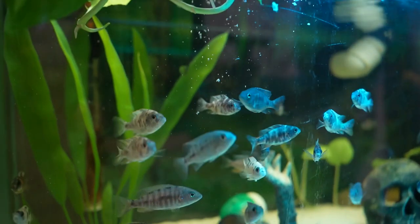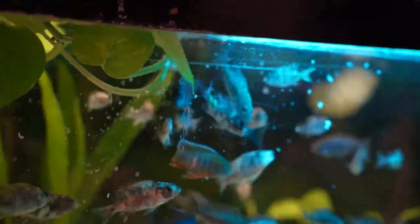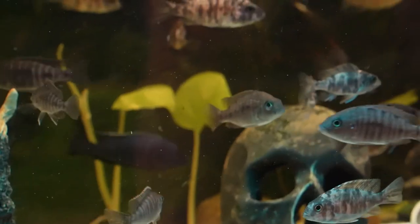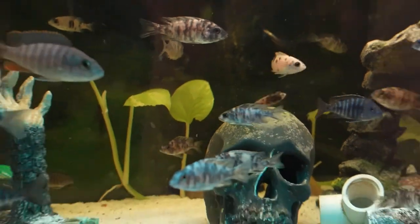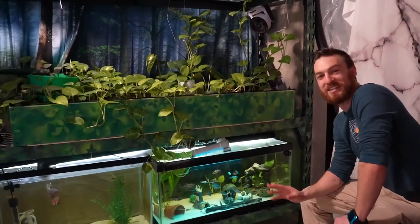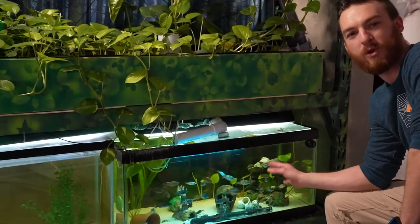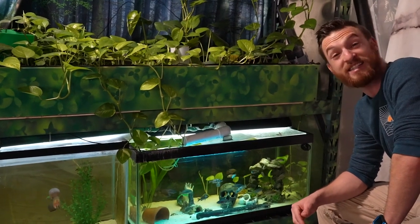Will they stay the same color? No, they will get a lot more colorful. They'll all end up looking like that male. We're going to go ahead and catch their mom right now because she's holding the next generation of babies, and get the next generation going so these guys can go to their forever home. Their dad is coming to pick them up in a couple of days, so that's why the tank is stocked up and ready — because catching them out of that IBC tub over there is not as easy as it sounds. It's an all-day excursion to get these fish because they're fast.